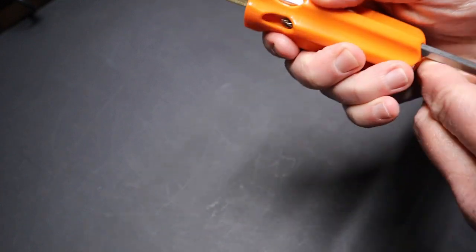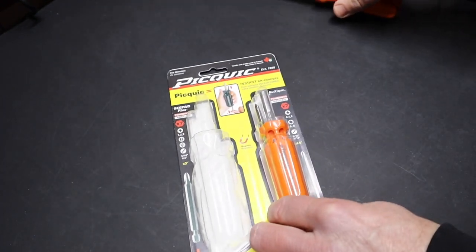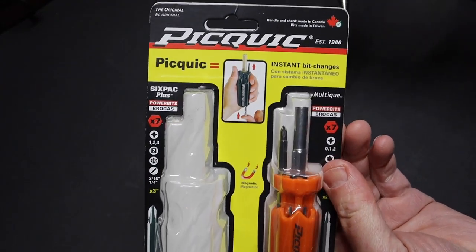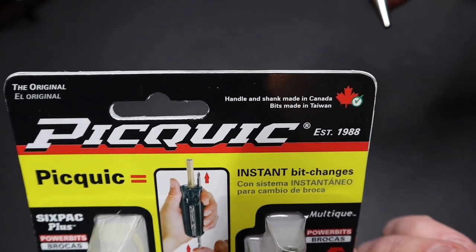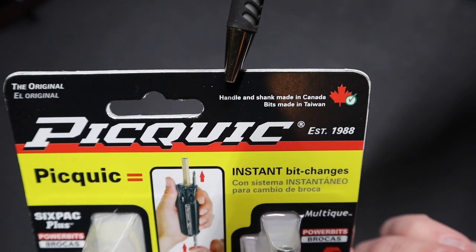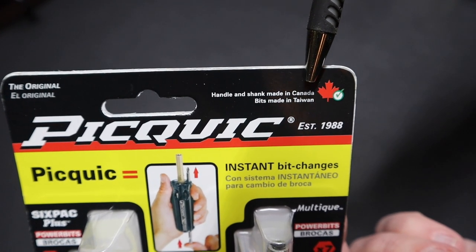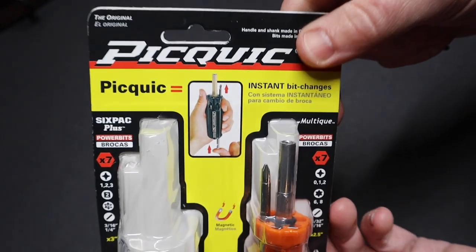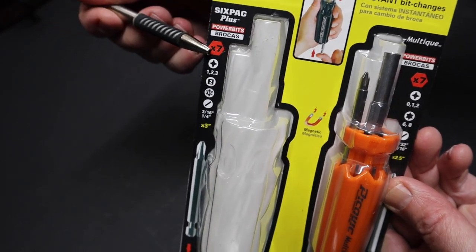I'll show briefly the packaging the screwdriver came in. I bought it in a three-pack, which was a little more economical versus buying a single screwdriver alone. One interesting thing: the screwdriver used to be a hundred percent made in Canada, but now they make a designation that the handle and shank are made in Canada while the bits are made in Taiwan, so it's not a hundred percent made in Canada anymore.